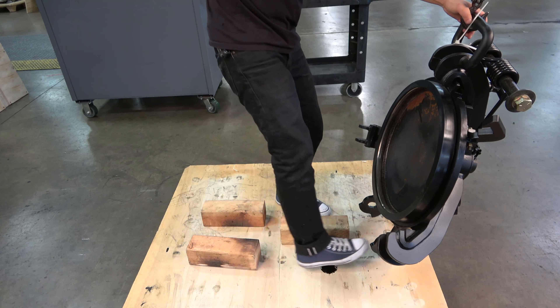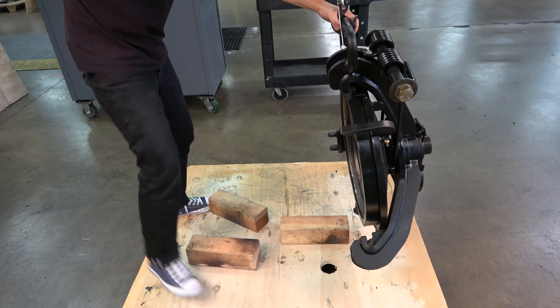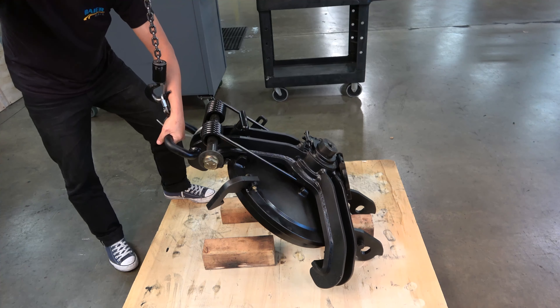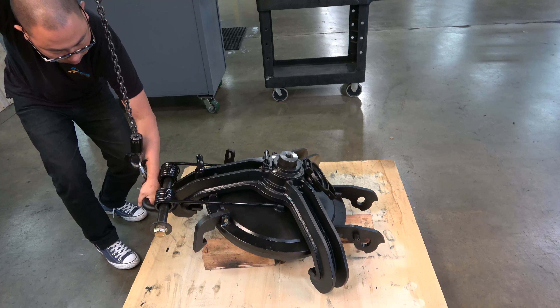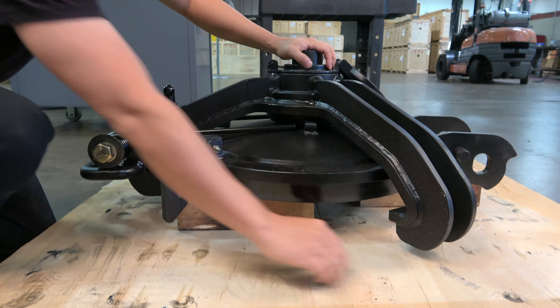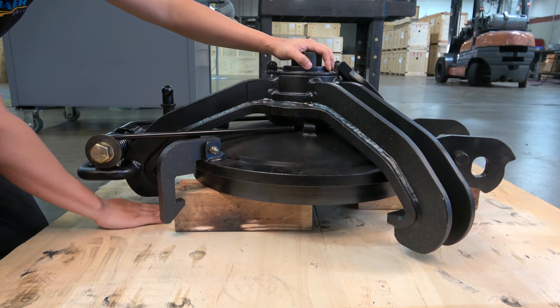Position the blocks so that one is between the hinge arms and the other two are at other points around the cover. Lower the assembly so that the round cover is resting on the blocks. There should be sufficient clearance so that the strongback is not supporting the assembly and it can move freely without the blocks or surface interfering with its rotation.